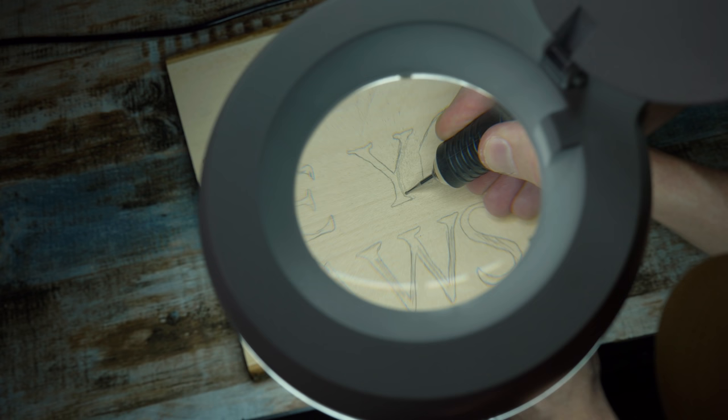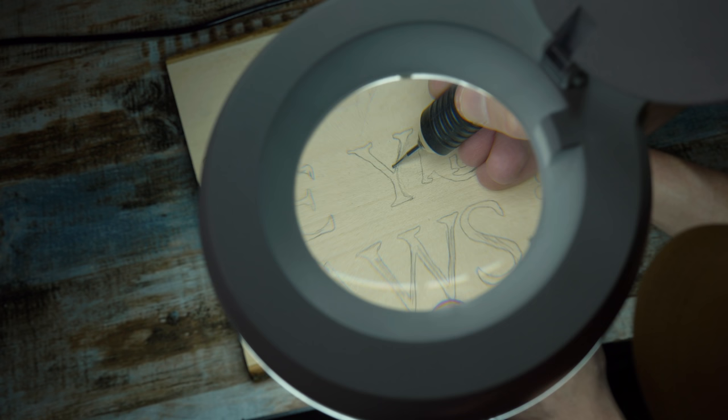Now I can take my tool of choice and just go right along here and carve. Look how easy this is — I'm just tracing the outlines. This is like coloring, but with a tool.